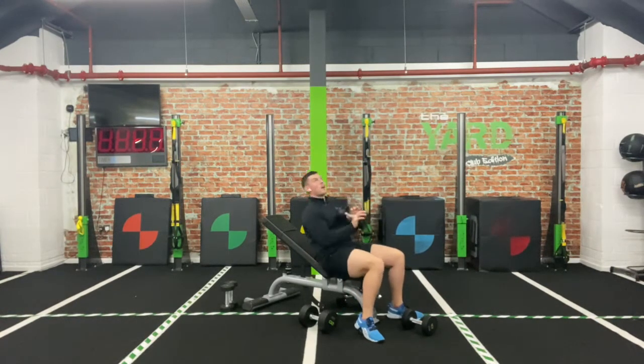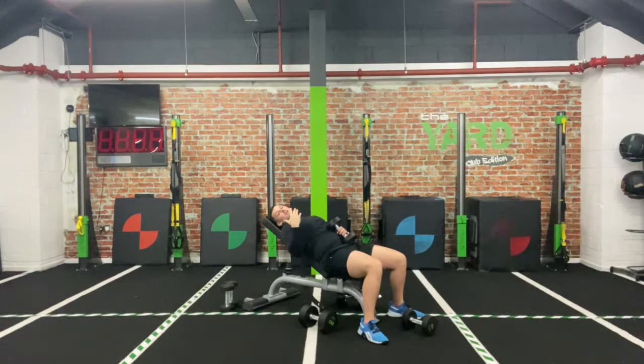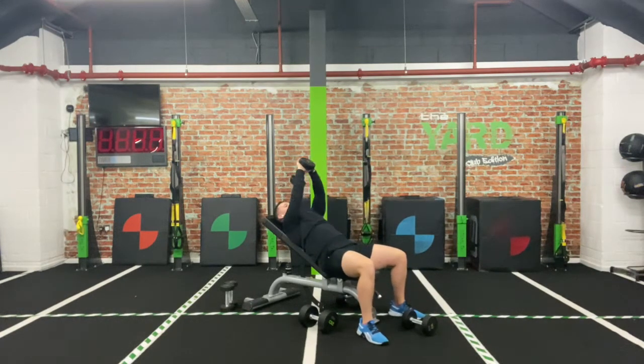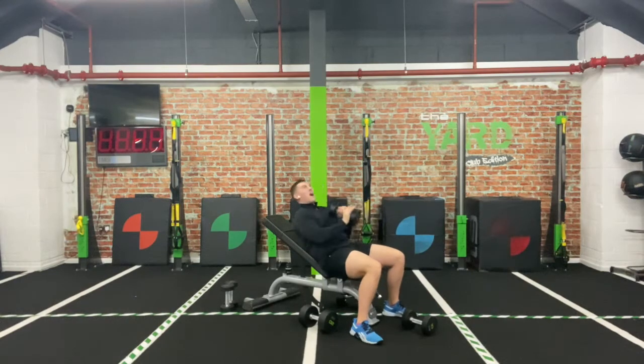Switch over to that pullover — bend the elbow, drive it back up, over and up. The further you can go back, the more you're going to feel it. Same as the fly — keep that lower back pushed in. We don't want to arch our back to get the weight up. Slow and controlled — imagine that back is stuck to the bench or floor. Keep it going. And relax.